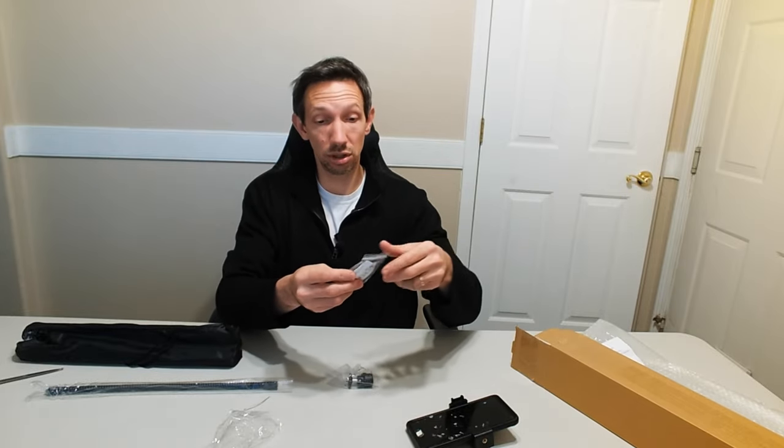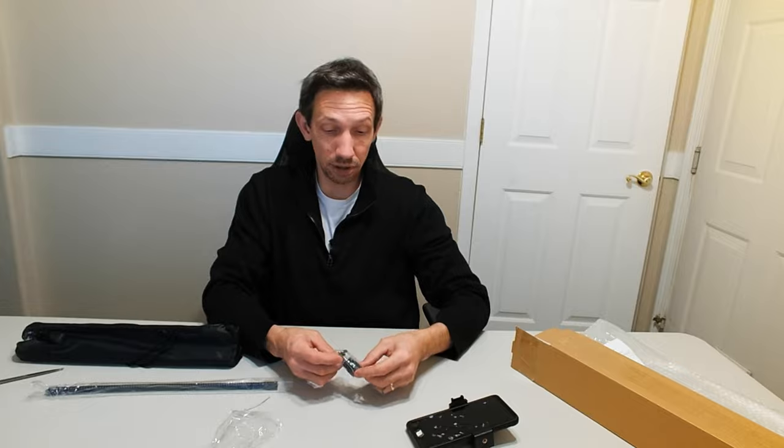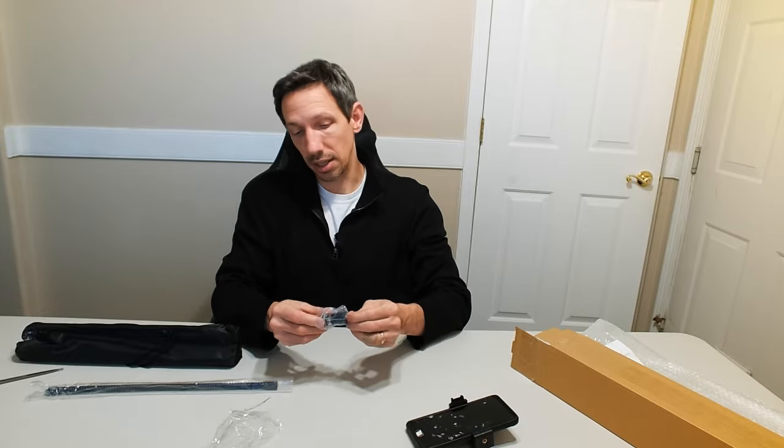We have our instructions. It also comes with a nice little Bluetooth remote, so that's pretty handy for making videos. You don't have to walk around, hit the button, get back into frame, and then cut that out.